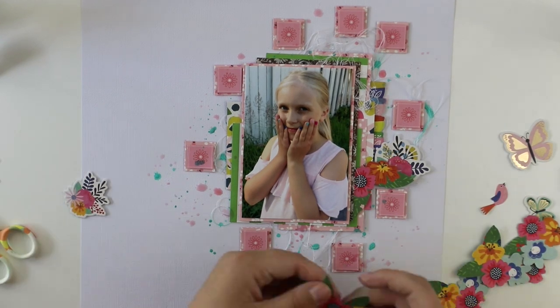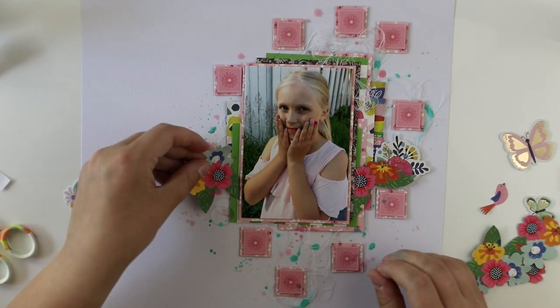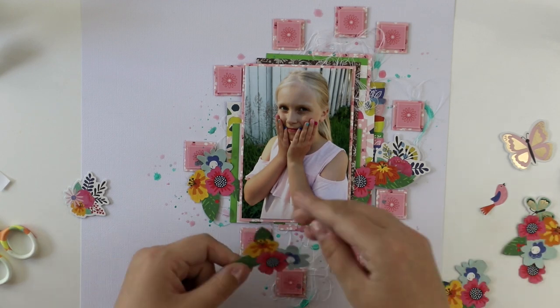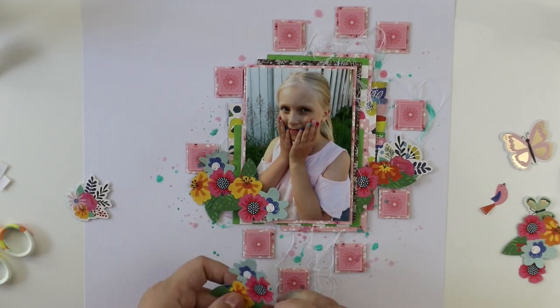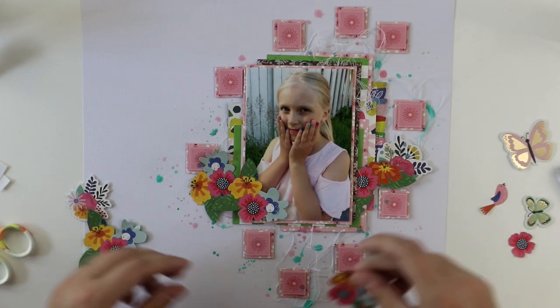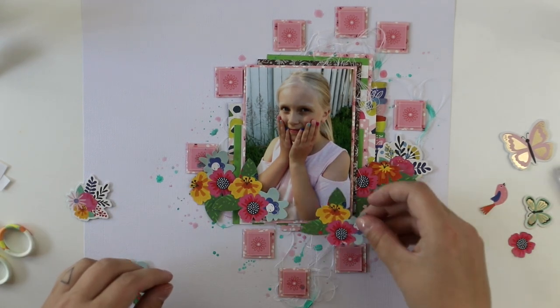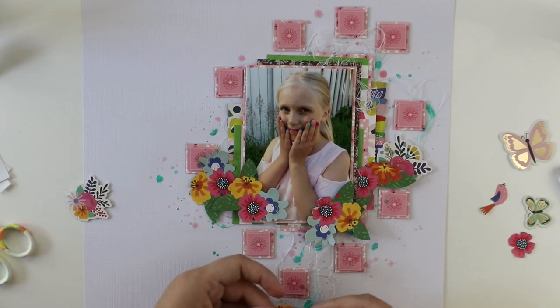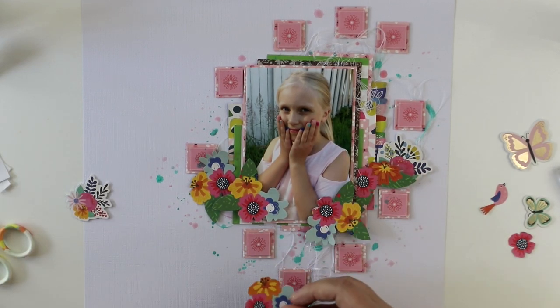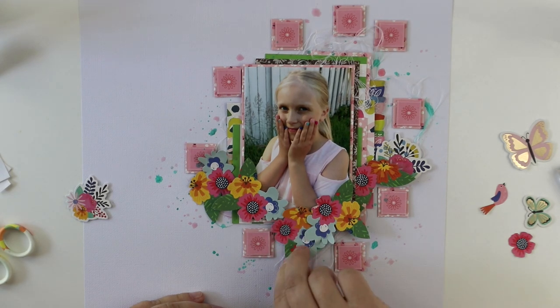Now I'm using 3D foam to add all these fussy-cut flowers, partly on top of the photograph — which might be shocking for some of you — but I really like the way that some of the embellishments overlap the photograph to make it look smooth.